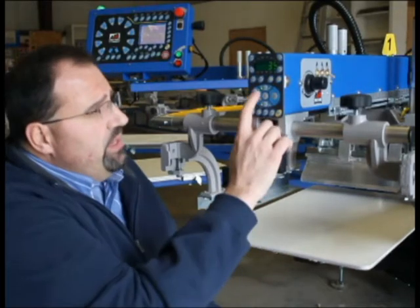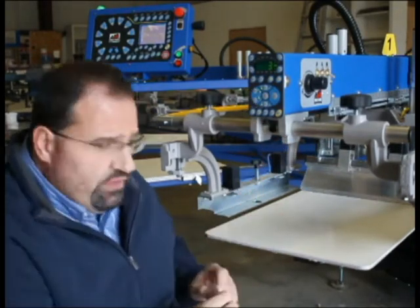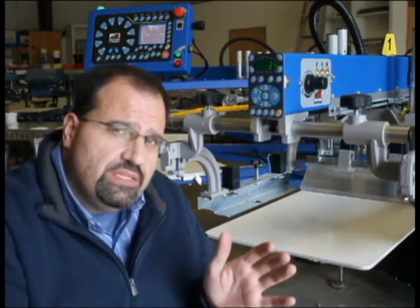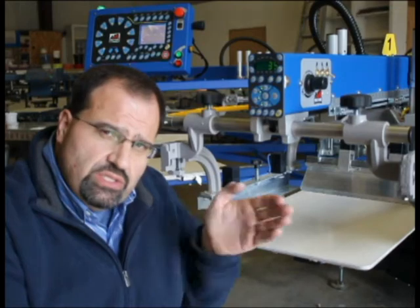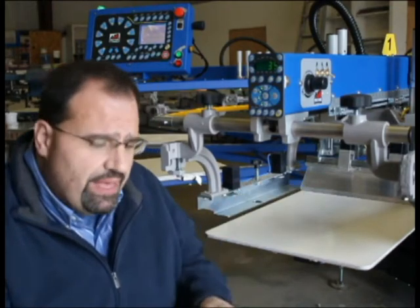So what we can do is lower the flood bar down. What the flood bar does is it basically simulates — because it's in the position of the squeegee — it simulates what the squeegee is doing as it travels across the pallet.